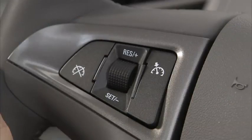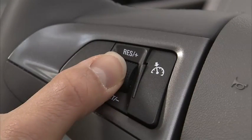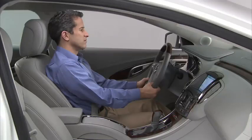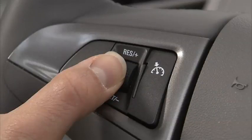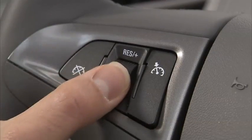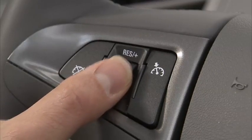To increase vehicle speed, move the thumb wheel up toward plus resume and hold until the desired speed is reached. To increase vehicle speed in small increments, move the thumb wheel up toward plus resume and release. Each time this is done, the vehicle speed increases by about 1 mile per hour.